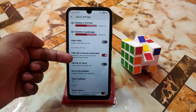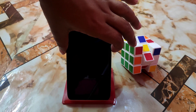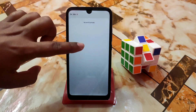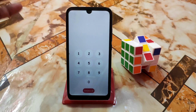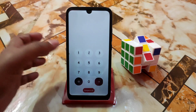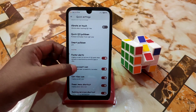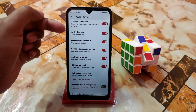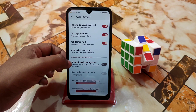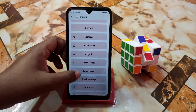Then we have Hide QS in secure lock screen — that means if this is your lock screen, you won't be able to show your Control Center if you enable that feature. This is a great feature that many users have been waiting for. Footer alerts and other things, edit tiles icons, and you can customize footer text. Media artwork background: if you need it, set media artwork according to your choice.